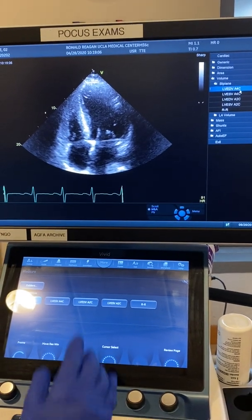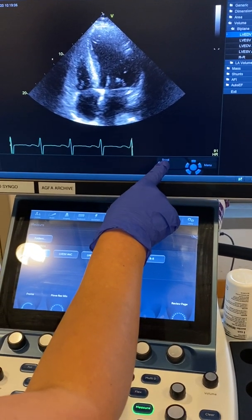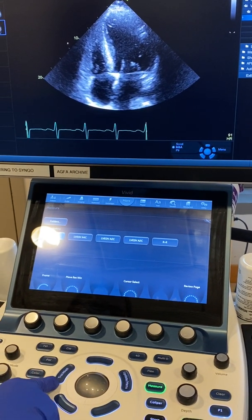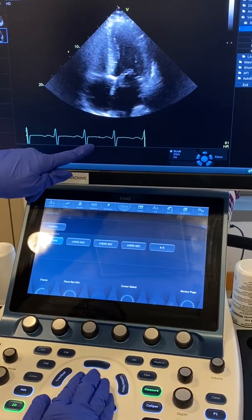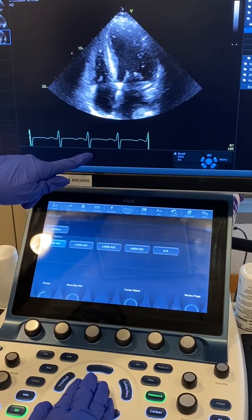I want to make sure that I start with end diastole, so I take the trackball to a scroll position by pressing the trackball here, and then I'm moving the image to end diastole. I'm going to pick a different frame right around here.